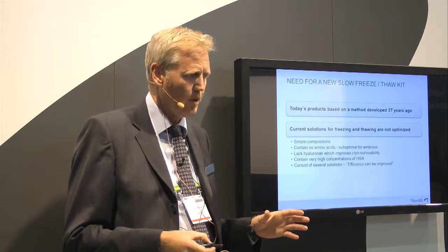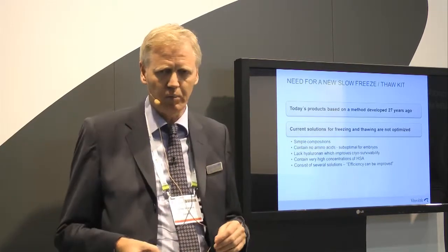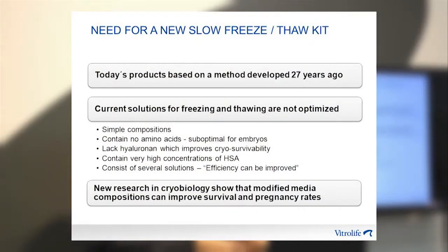The recipe or composition is very simple. Our own former kit is more or less a salt solution with cryoprotectants. We know that complex compositions like the G-series are more physiological and better for embryo development. Most solutions available today, including our own, do not contain any amino acids, which are important for development.